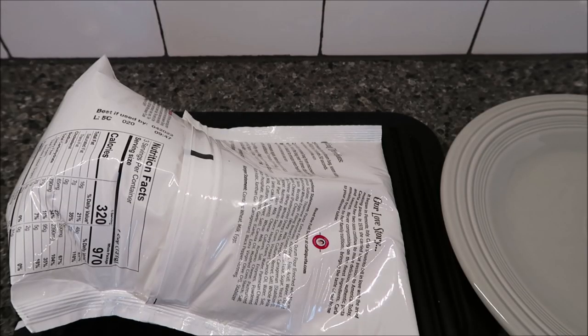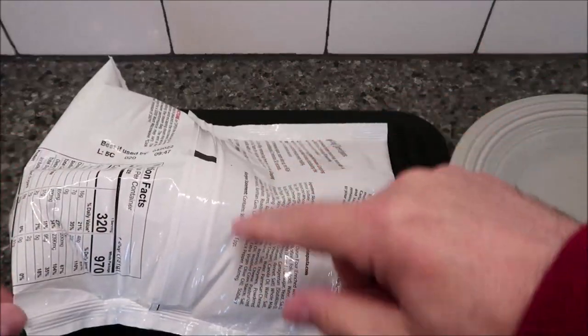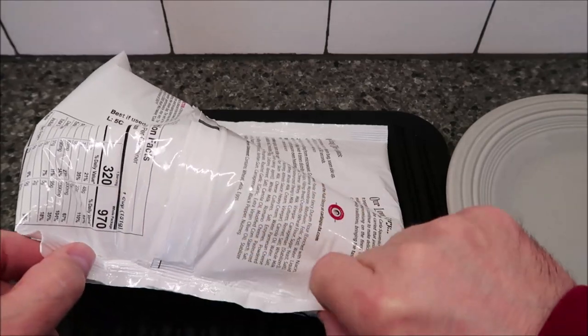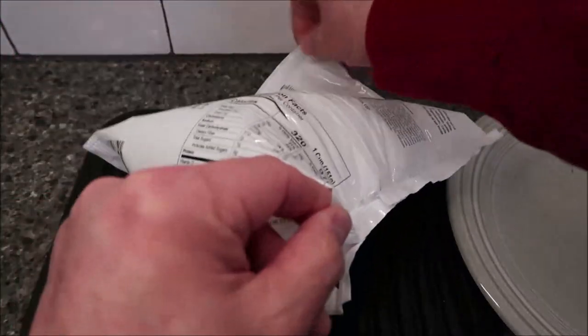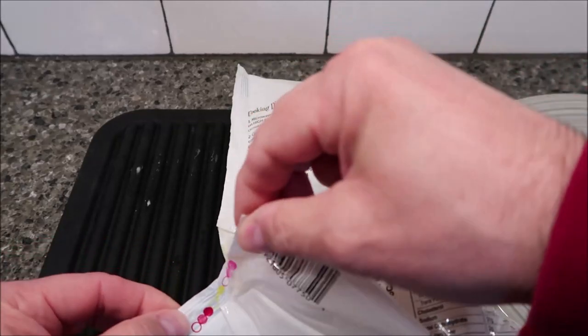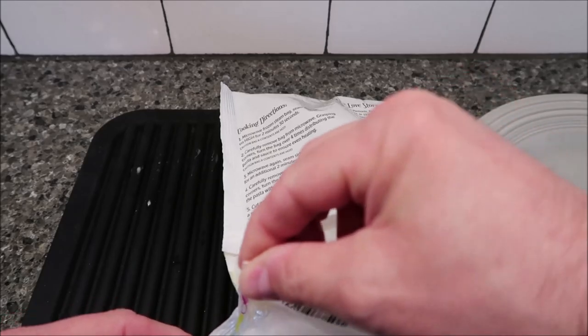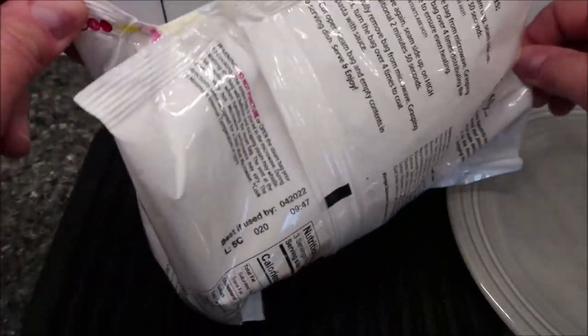It's out of the microwave. Just so you know, it did whistle really loudly, and it did squirt out cheese sauce somewhere in the microwave. I thought it would have been somewhere at the top, but wherever it's released it was squirting out cheese. I can see it running down — I think it's right here in this corner. That's where it popped, so just know that may happen and you might have to clean your microwave.